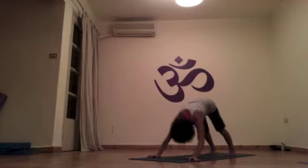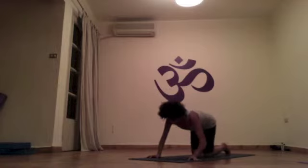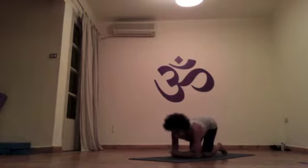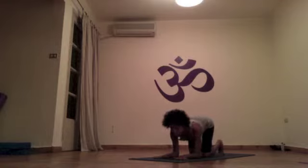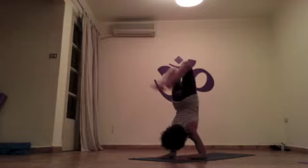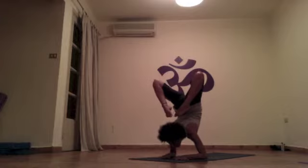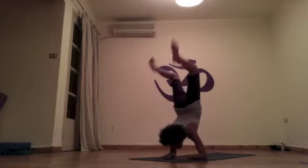Inhale upward dog, exhale downward dog. Drop your knees, elbows down on the floor — we're coming to Rishikasana A. Practice this posture after mastering Pincha Mayurasana in the intermediate series, the second series. This is an elbow balance with an intense backward bend. Lift your head as much as possible, bringing toes closer to the head. Five breaths, knees down.